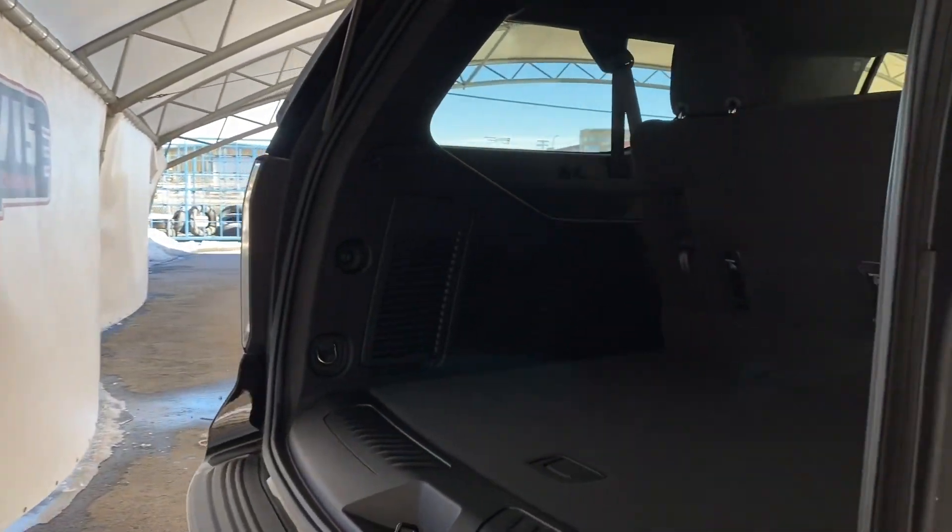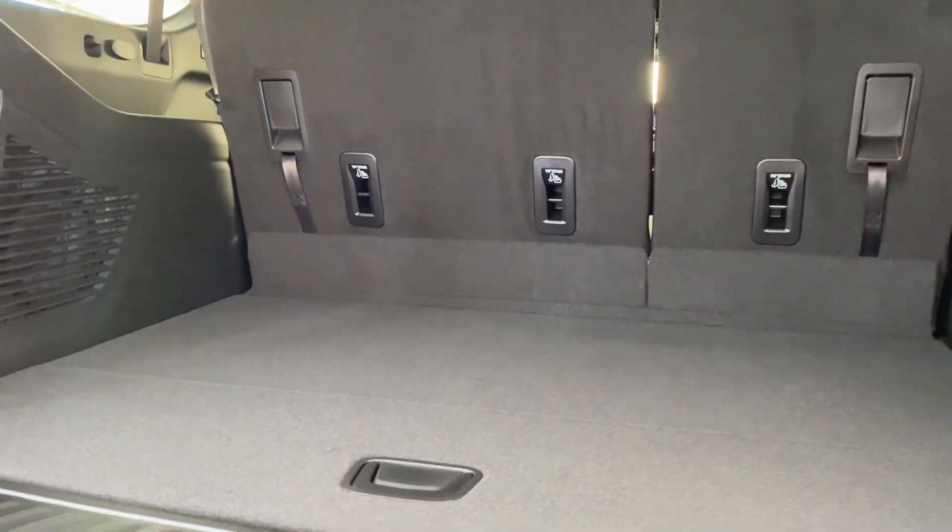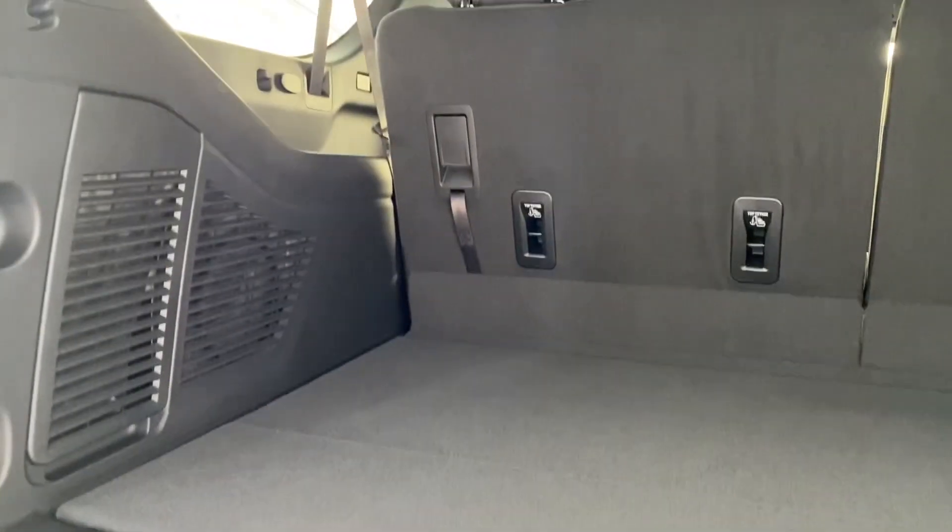Take a look at the trunk and the cargo space. You can see that it fits so many things back here. Think of the possibilities.